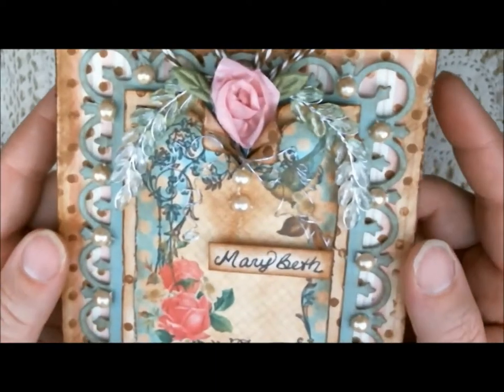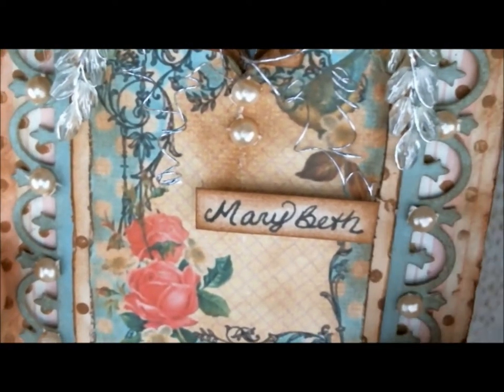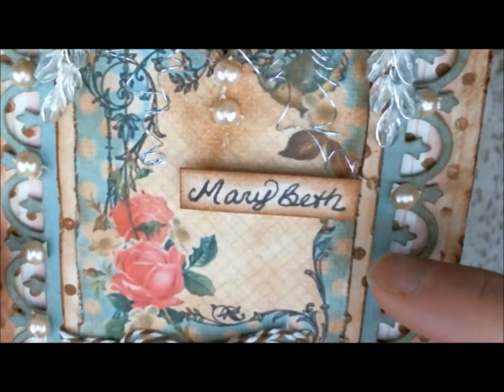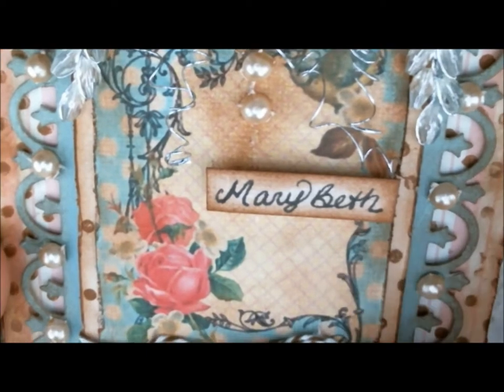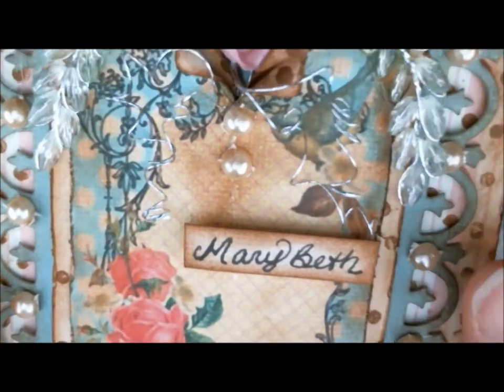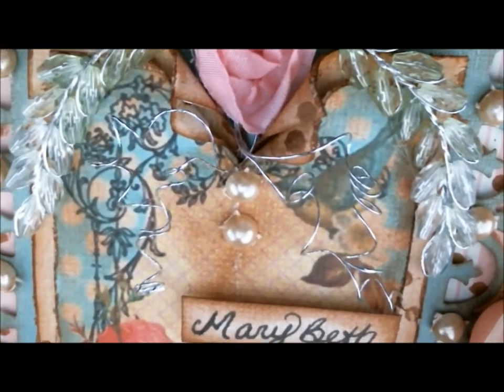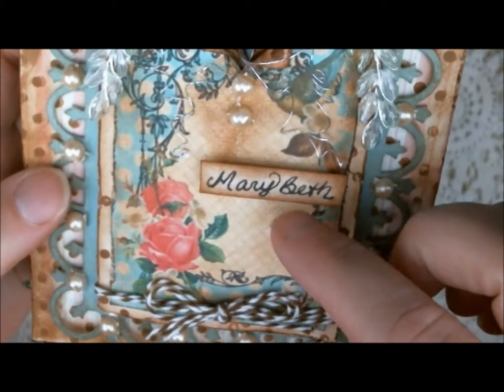I'm going to go ahead and zoom in on this. You'll see that I have created an ATC here with blue, with creamy polka dots, as well as a black frame, some pink roses, little white flowers, and a blue bird — all images from the Graphic Fairy, which I used GIMP to create my own little ATC.